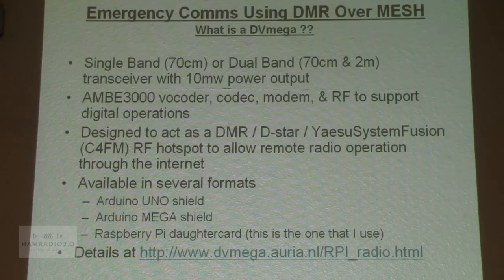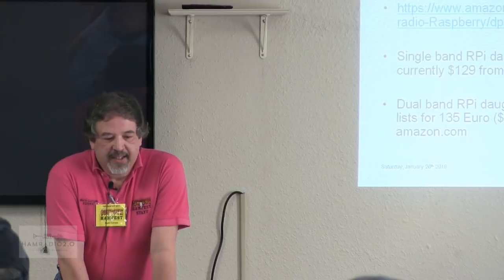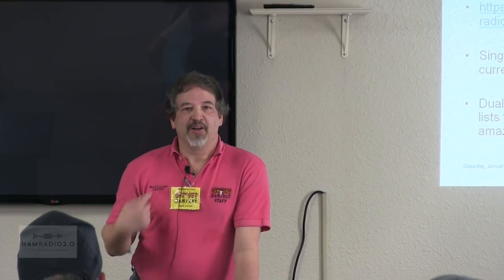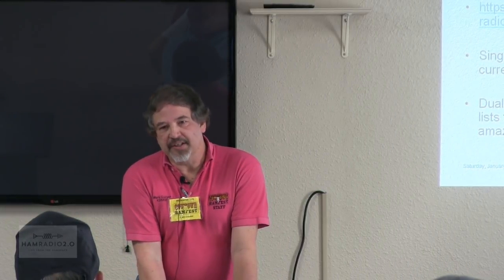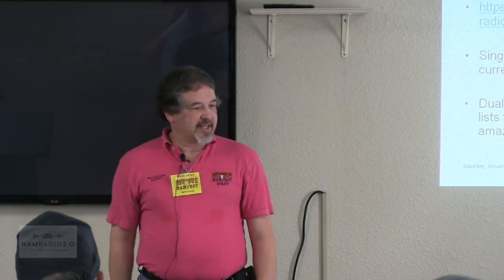It is available in several formats. It can sit on top of an Arduino Uno, there's another version that sits on top of an Arduino Mega, and the one I particularly use sits on the Raspberry Pi. There's a URL if you want information from the manufacturer. This presentation will be available to you electronically after the fact. If you just email my call — KD5RXT at ARRL.net — I will send you the link to my Google Drive that has all the presentations. More importantly, there's a walk-through document that tells you how to configure everything.